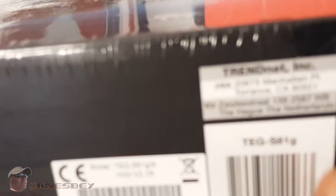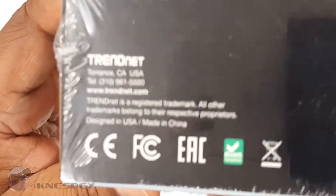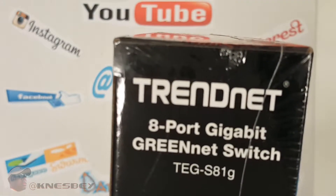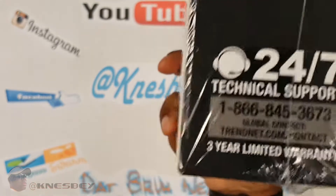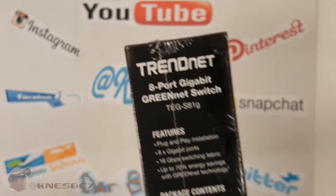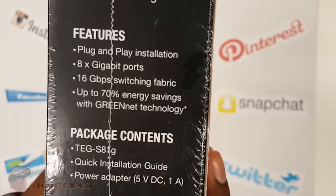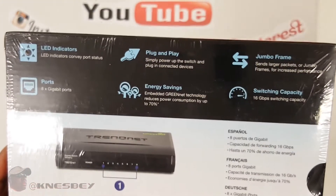On this side, you have your barcode and, like everything else, made in China. You have your contact information should you need to get in contact with them. You got some FCC info. On this side you got the name and model number: the TEGS81G — that's Tango Echo Golf Dash Sierra 81 Golf. Down there it tells you 24/7 tech support, right on the box. Three-year limited warranty, right on the box. No guessing. Other side has some features there — you can read that yourself. And your package contents, nice and simple. And on the back, a lot more stuff.